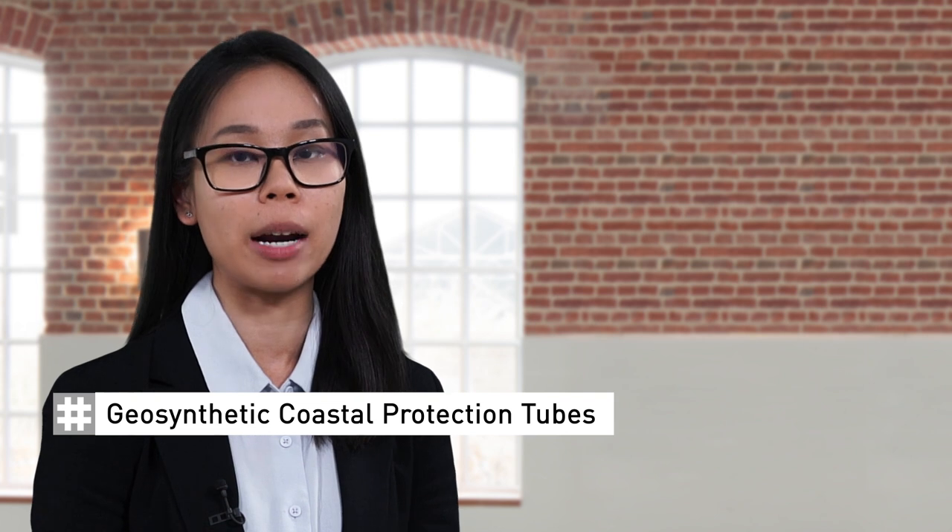Hello, I'm Shama India. I'm an engineer and a member of Husker Synthetic's application support team. In this video cast, I'm going to explain how geotextile coastal protection tubes work and their applications.